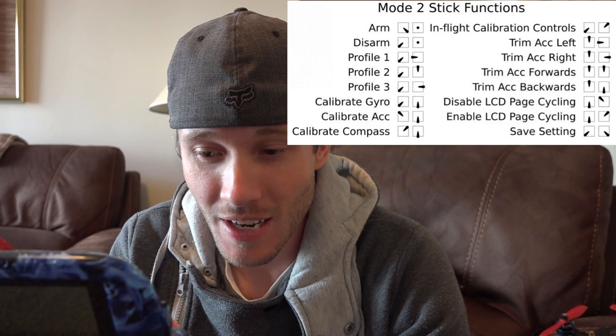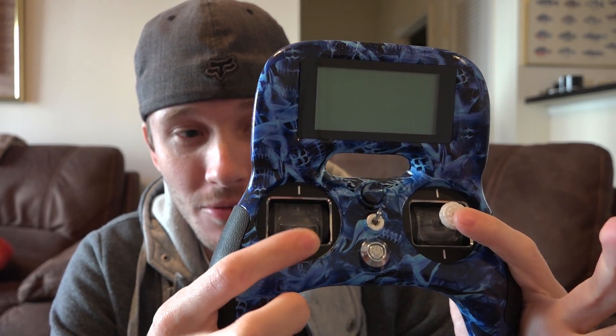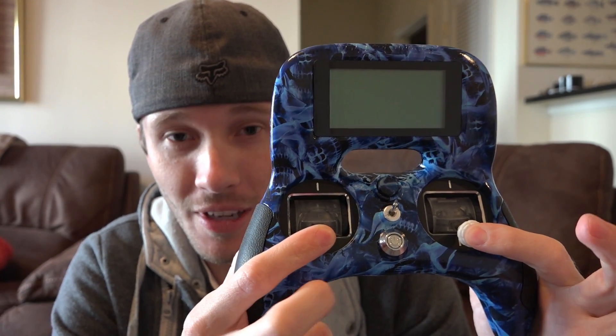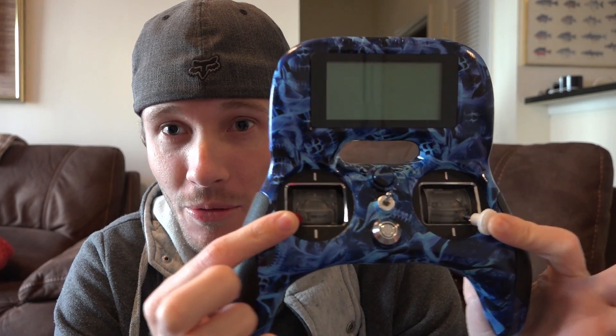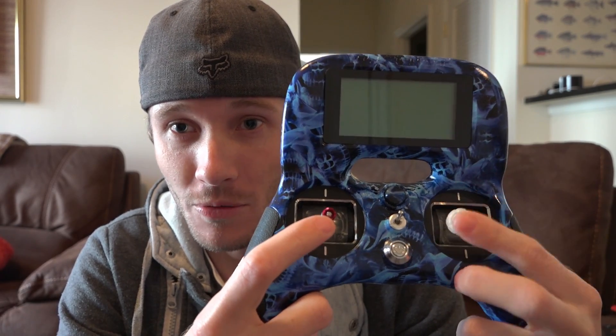First, let's understand how to save. It's going to be throttle low, pitch low, and then roll high, yaw low — something like this if you use the traditional stick layout meaning throttle, yaw, pitch, and roll.